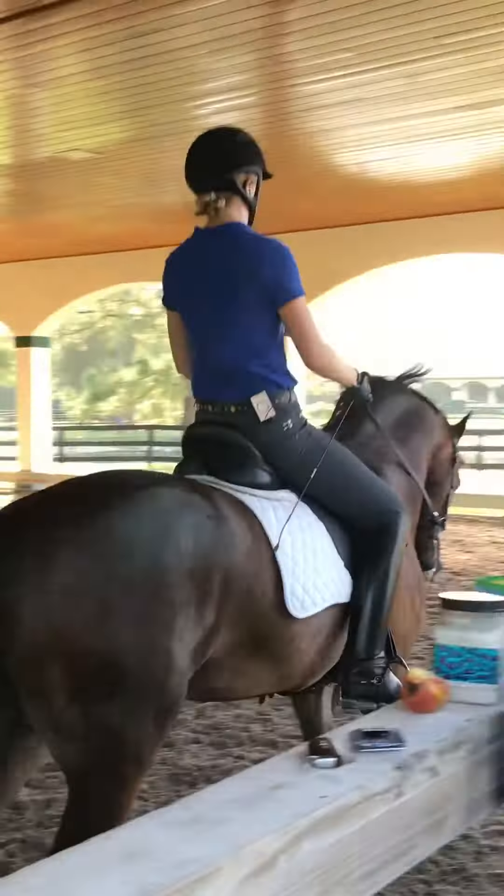Keep him on those haunches so he has to work. You got it. Good boy. That's it. Keep him through. And shoulders up. There you go. Now you're in it.